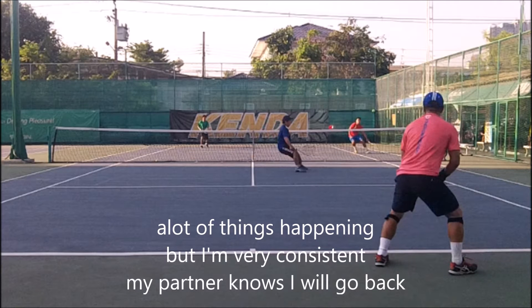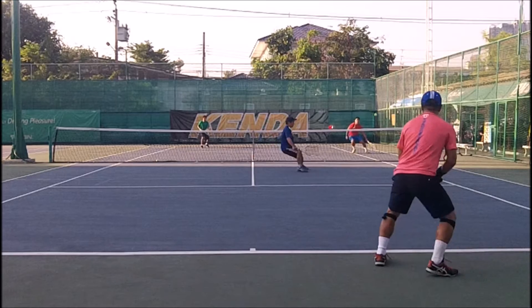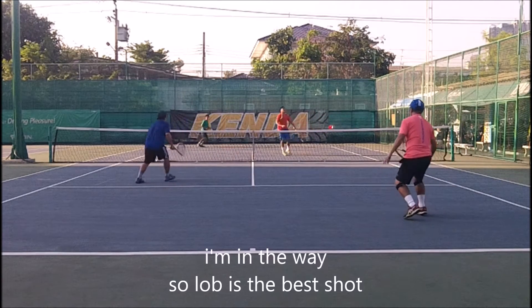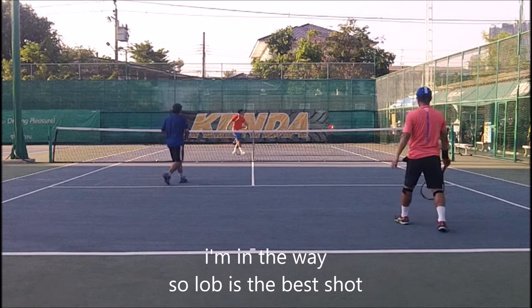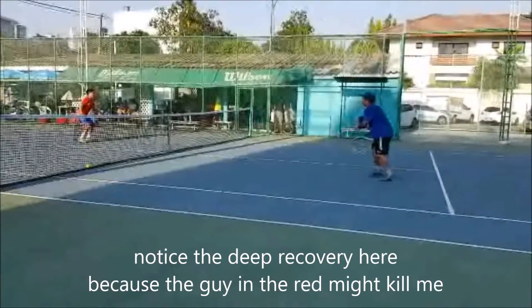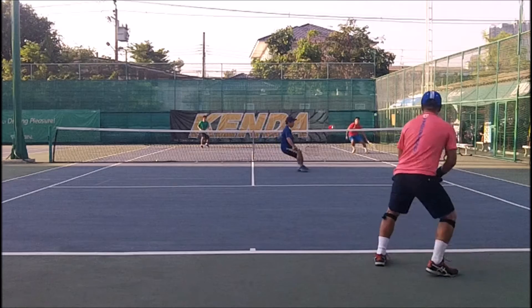The ball is going back, so I have to go back where I came from because my partner can't switch — he has to hit this ball first. He knows I'll go back. I know he'll probably hit cross-court, but I'm in the way. So he throws a lob, and that's key too — I'm in the way. He hits cross-court and gets hit in the head, so he throws lob and I recover back to deep positioning.